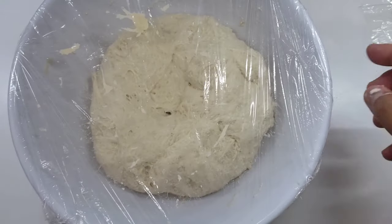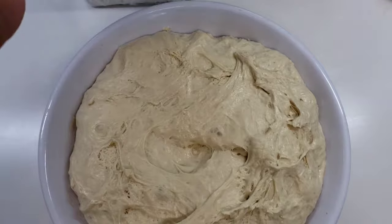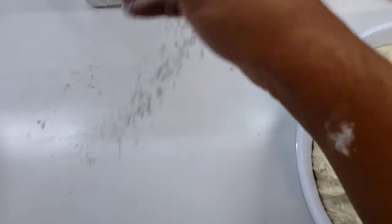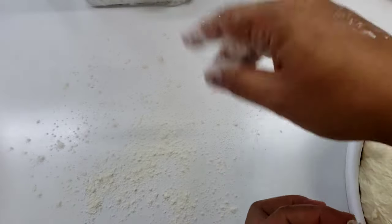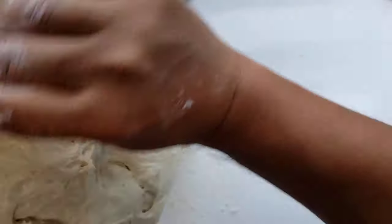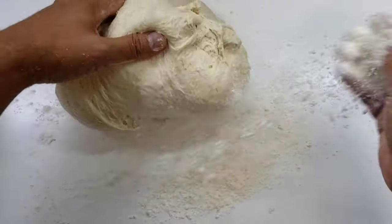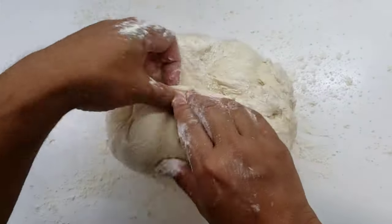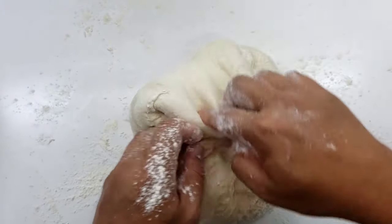Again, wet your hands and pull from the edges into the center and let it rest again. After our third hour of fermentation we're going to generously dust our work surface and just gently tip our dough onto the table. Make sure you get all the dough from all the sides of the bowl. Just like we've been doing, take the corners and the edges and pull and fold into the center of the dough.